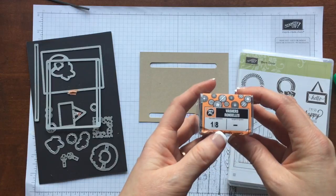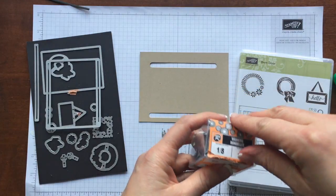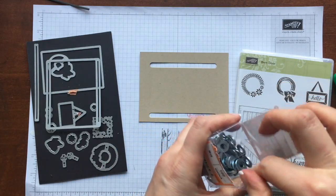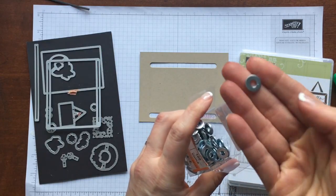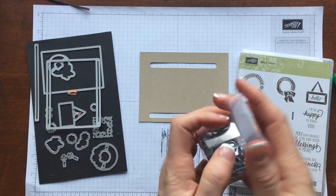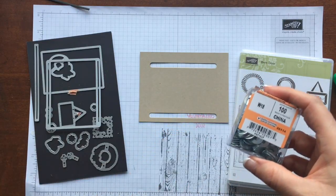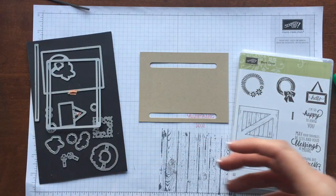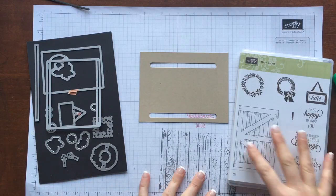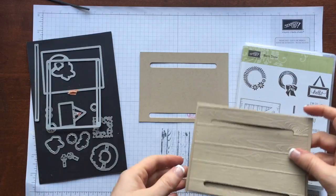You're going to want to pick up number 8 washers — they call them number 8 washers. These are the perfect size for the mechanism of your sliding door. I went in yesterday and bought 500 just to do all my classes — I'm sure they're calling me the crazy washer lady now because I kind of bought them out of the local store. You can find them at any hardware store.